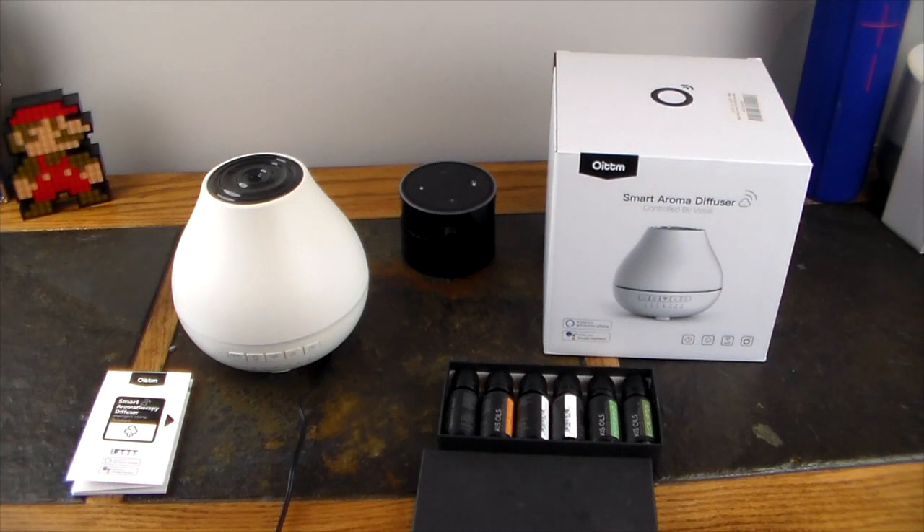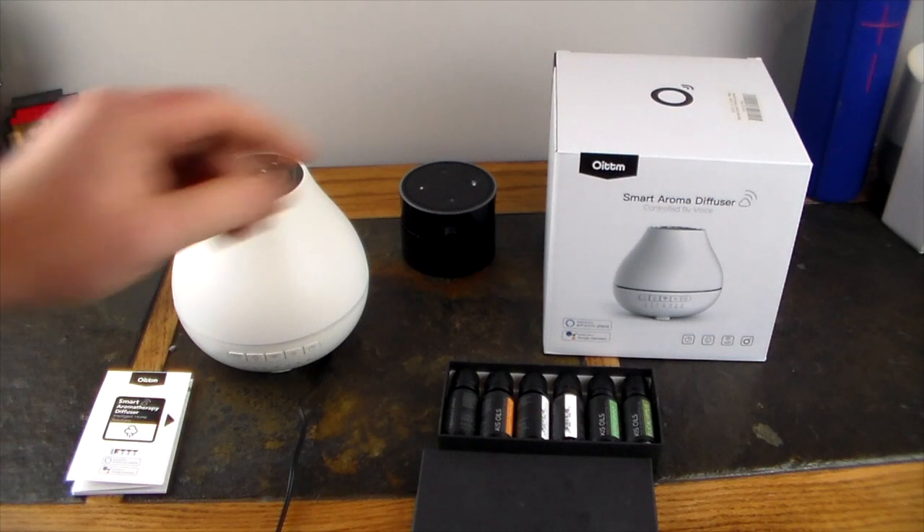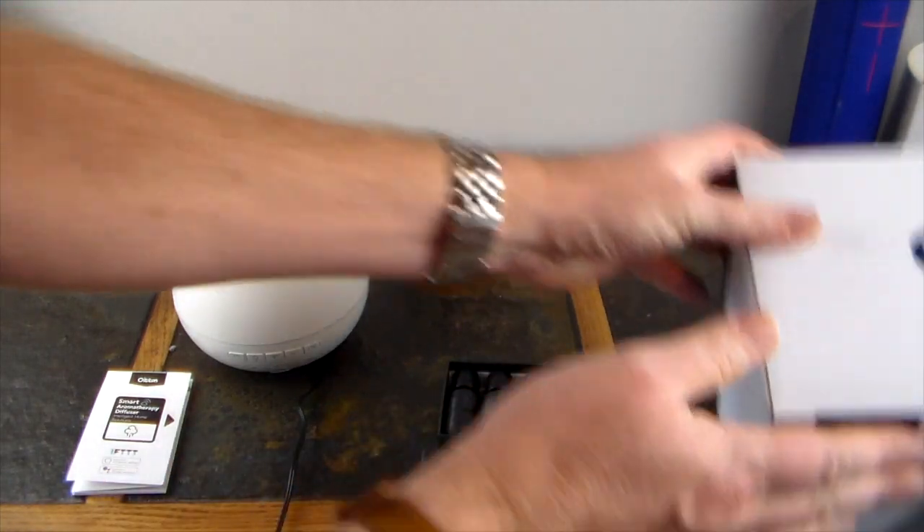If you're into aromatherapy, this would probably be something you'd be interested in, especially if you have smart devices. You don't have to have smart devices to use this — it acts as a standalone aroma diffuser — but you're paying for the extra piece, which is the smart technology built in. You do have to download an app, available on the iTunes and Google Play stores. First off, let's take a look at the box and all the features.